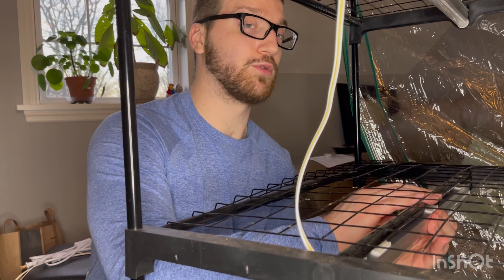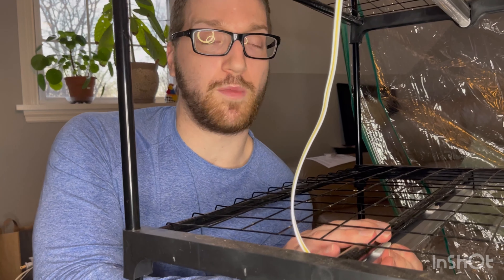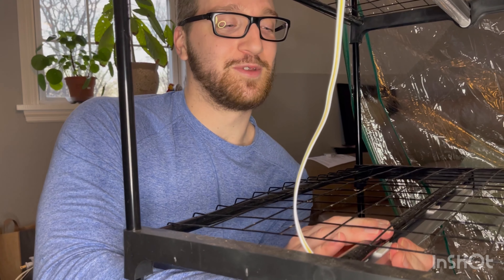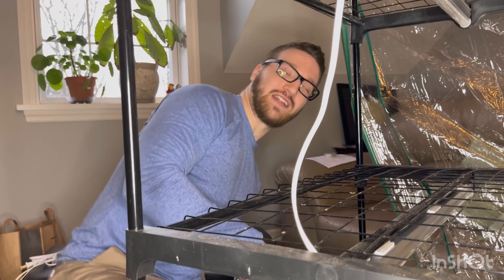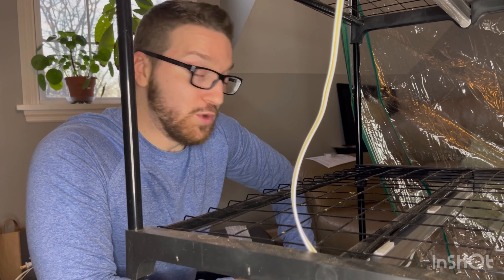We tried this last year. The one thing that Andrea and myself didn't do last year is invest in grow lights. We were hoping that the natural light of our home was sufficient enough to start to grow a lot of our seedlings. But one thing we noticed, because we didn't get a lot of natural sunlight, is that we had leggy seedlings that turned pretty sour for certain things.